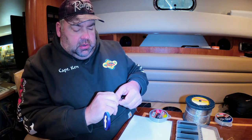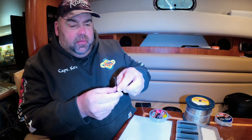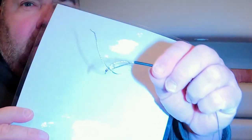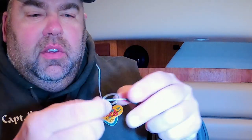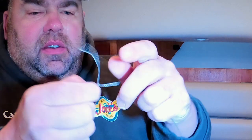I'll show you here now — I'm going to show you this on a white background so you can see it. We have the Spro swivel going through again, so the copper is going through the Spro swivel twice. We're going to pull that tight, and when we pull it tight, it just makes the loop get tight at the Spro swivel.